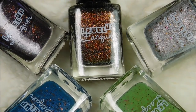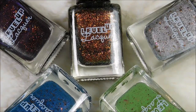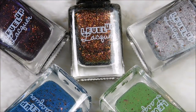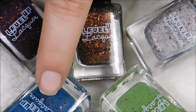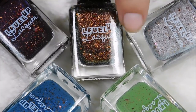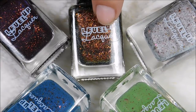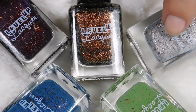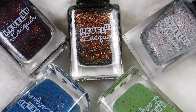Final thoughts on this collection: I love these — the formulas across the board were just wonderful. Half-Life is my favorite, my second favorite is Nuclear Winter, but these are all tied for my third. If I had to choose, I would pick this one just because it's so different — I've not seen anything like this.